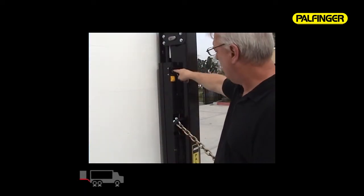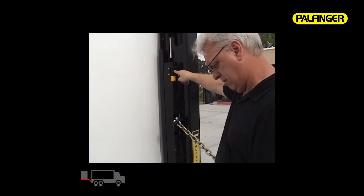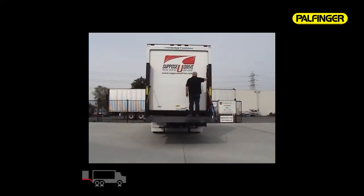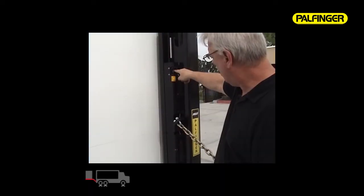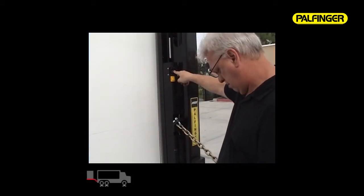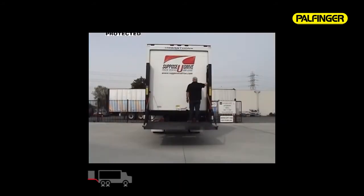The inside toggle switch offers the same lowering options as the outside push buttons. Pushing the switch down lowers the platform using gravity. Pushing the switch down twice within three seconds engages the power down on command function.